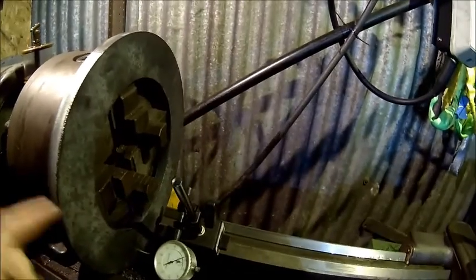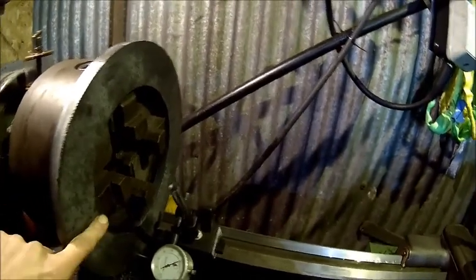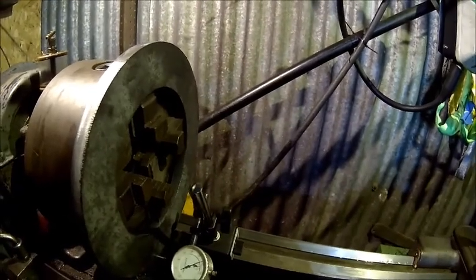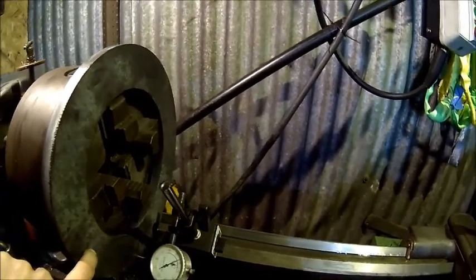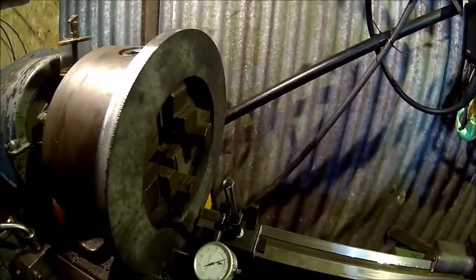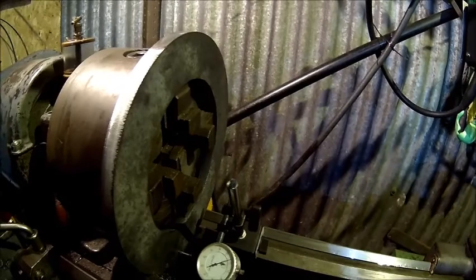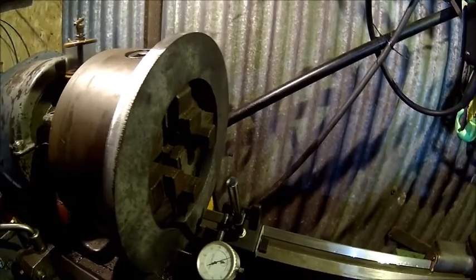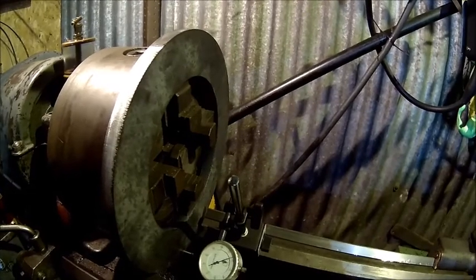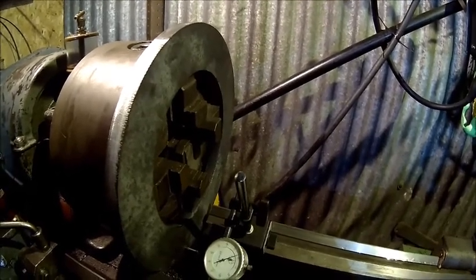First we do the OD, then we just skim the face off to make it flat. We only need it to about here — the rest doesn't really matter. And then we turn it around and just skim it flat; that's all we need. The ID, I may touch it or not — we'll see.